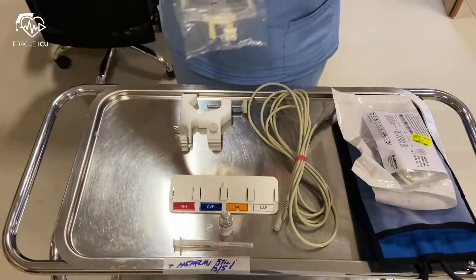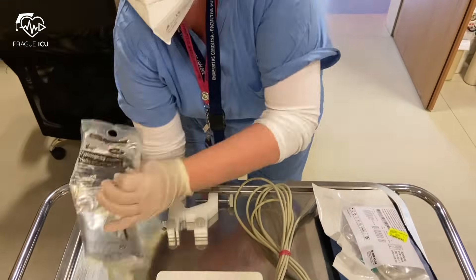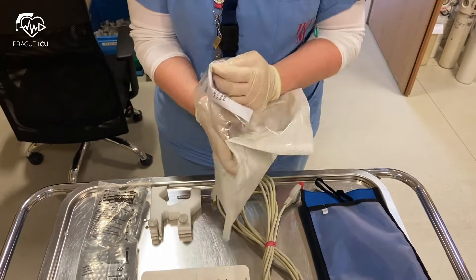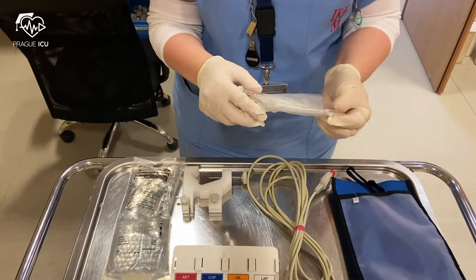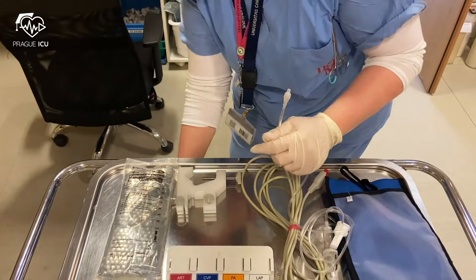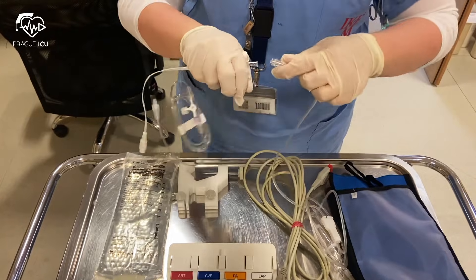For invasive blood pressure monitoring, either venous or arterial, you need to prepare the following equipment: normal saline 500 cc, a transducer kit which comes along with flush tubing and pressure tubing, as you can see on the video. You can also see a transducer cable, pressure bag, transducer holder, and an IV pole, which is already prepared at the bedside.